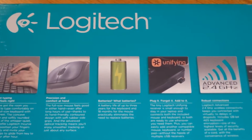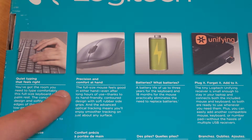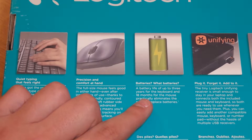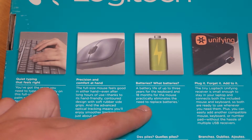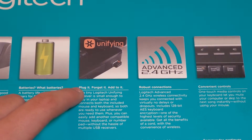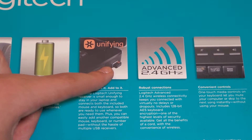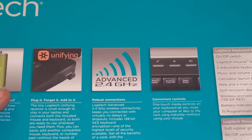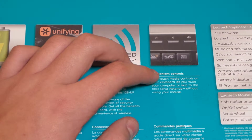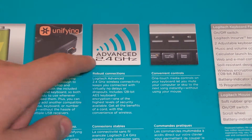It has quiet typing so you won't be making loud key noises. The battery life of up to three years for the keyboard and eighteen months for the mouse practically eliminates the need to replace batteries — plug it in, forget it. You can add six devices to this one USB unifying receiver, and it uses Advanced 2.4 GHz so it has very good range. You can be in a different room and control your computer or a PowerPoint presentation.